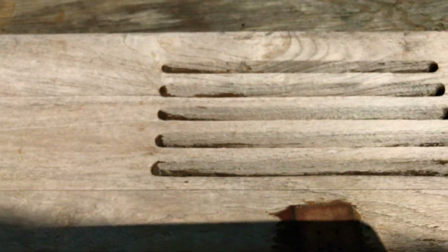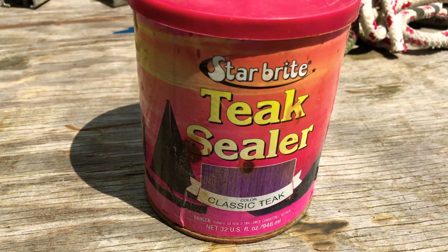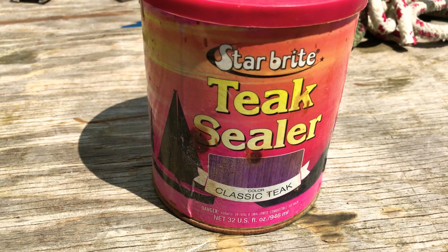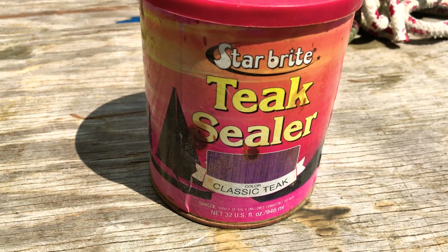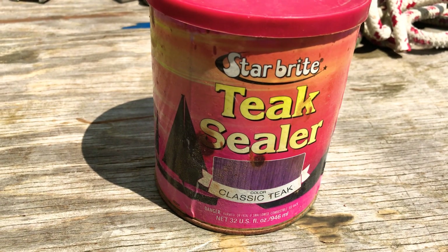Let it dry in the sun for a day, then put on one heavy coat of the Star Brite teak sealer. It comes in about three colors — I like the classic teak. It's not too orange and not too brown, right in the middle, a nice golden color.